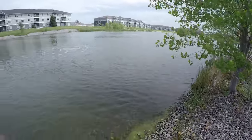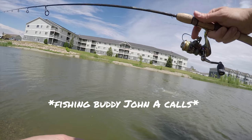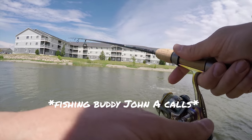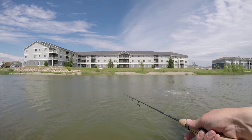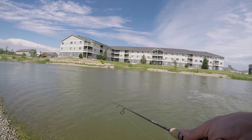That's my first carp I've actually tried to catch — pretty much. Guess what I'm doing. I'm like a block from my house. Bread!